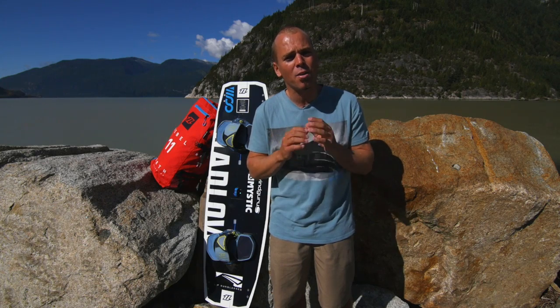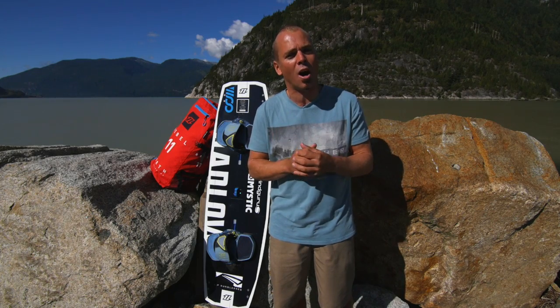So sit back, relax, and let's get ready for 10 Essentials After Boosting.